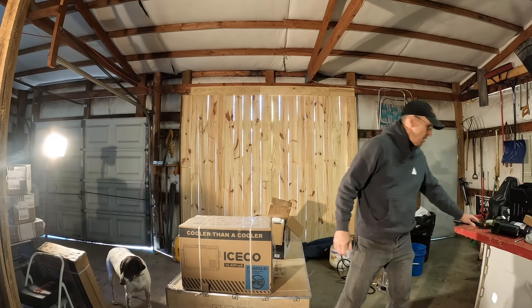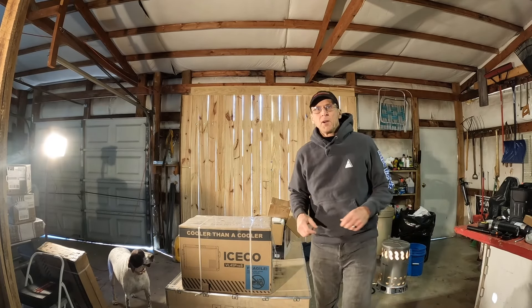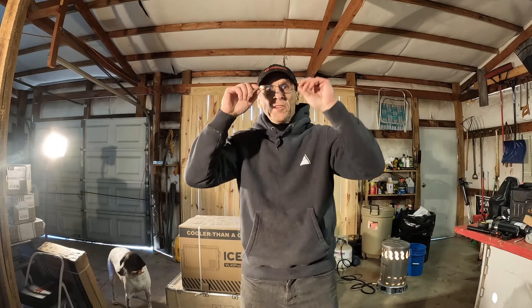Hey everybody, Eric Taylor, Trailhunter USA, coming to you from my garage here in Kentucky.